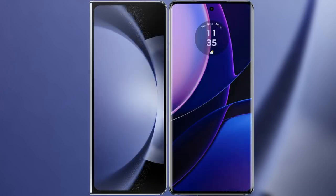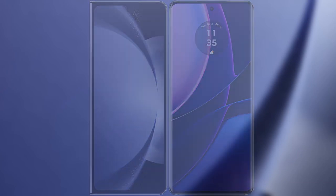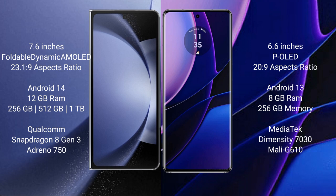I will compare the new Samsung Galaxy Z Fold 6 with the Motorola Edge. The Samsung Galaxy Z Fold 6 comes with a 7.6-inch foldable Dynamic AMOLED display, while the Motorola Edge features a 6.6-inch OLED display.